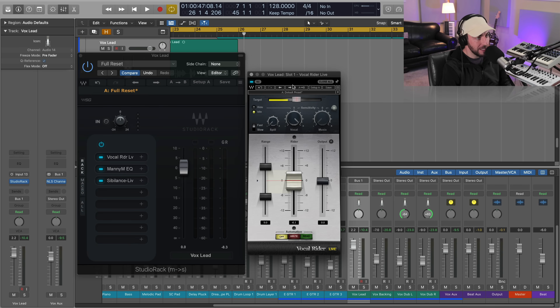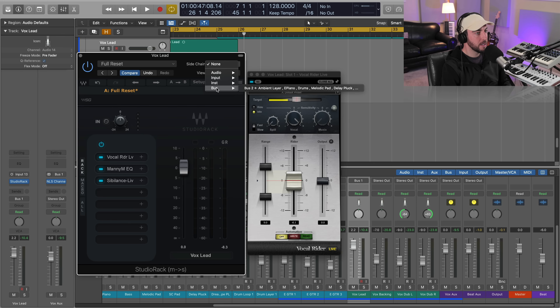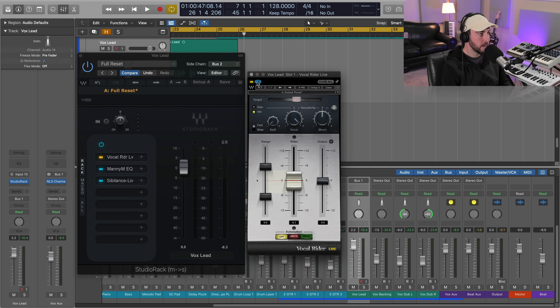The last step in our vocal chain that gets our vocals in the pocket with the beat: we're going to go back and utilize the side chain option with Studio Rack and Vocal Rider's music control. First we need to select the side chain input of our instrumental — I've routed all my instrumental tracks to bus two, so I'll bring that into Studio Rack. Then we activate side chain, the music control activates, and I'll bring it in slowly. This will utilize our beat with Vocal Rider and intelligently ride it according to that side chain signal.